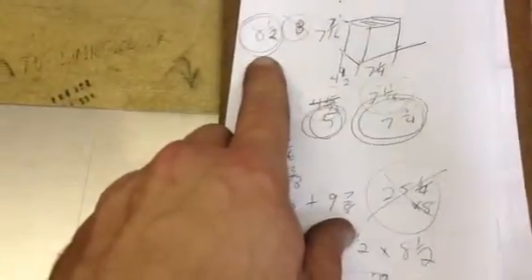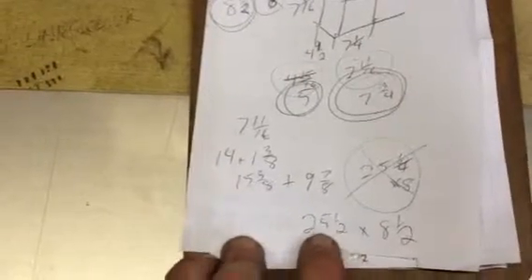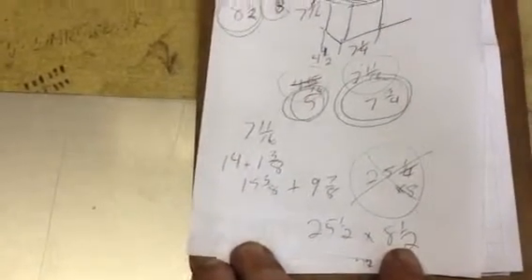I'm going to add on 8 and a half for the height. So my final piece needs to be 25 and a half by 8 and a half.